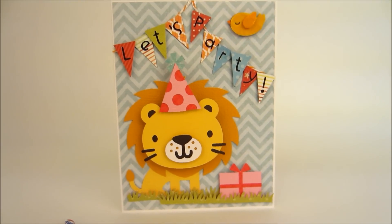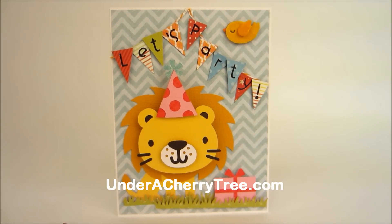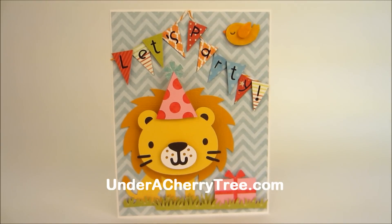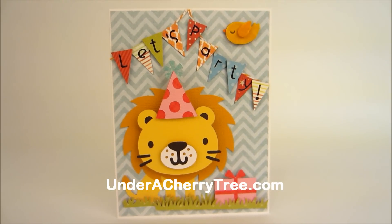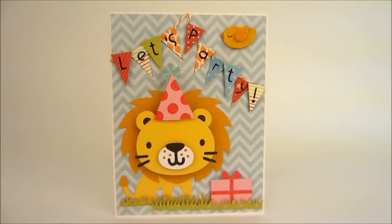If you'd like to find out what SVGs I used for this card, please go to my blog at underacherrytree.com, or you can find me on Facebook — just search for 'Under a Cherry Tree.' I hope to see you there, bye!